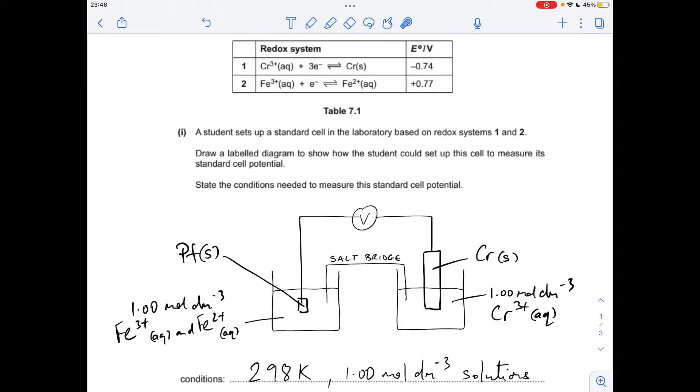The cell diagram has the Fe³⁺/²⁺ solutions — you can have these either way around. You need a platinum electrode, an external wire through a voltmeter, to a chromium electrode dipping into a 1 mol per dm³ solution of chromium 3+ aqueous. These both need to be at 1 mol per dm³ as well.